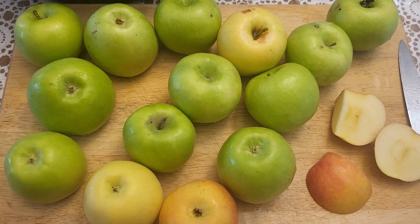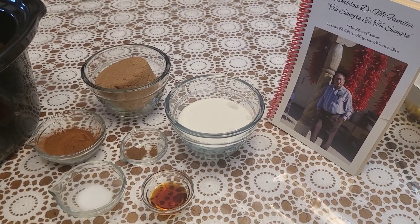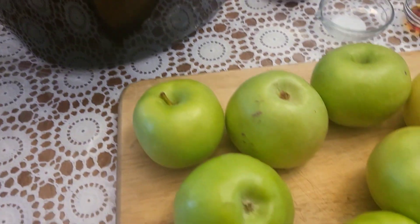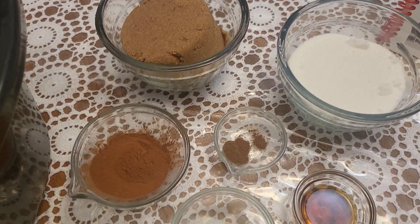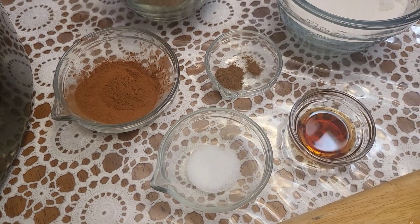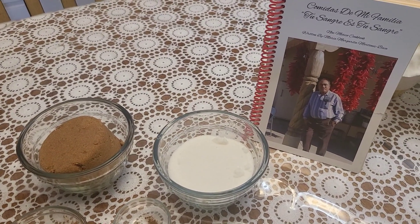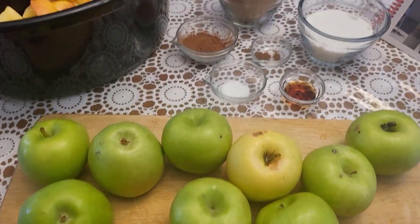Let's get started. We have about five pounds of different types of apples — yellow apples, red apples, green apples. You cut them in cubes; you don't even have to peel them, just make sure you core them. You'll need one cup of firmly packed dark brown sugar, a tablespoon of cinnamon, an eighth teaspoon of ground cloves, a quarter teaspoon of salt, a teaspoon and a half of vanilla, and three quarters of a cup of white sugar.